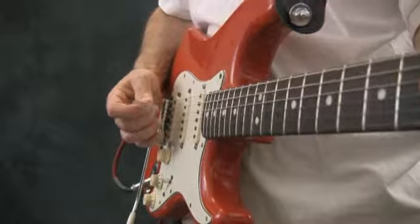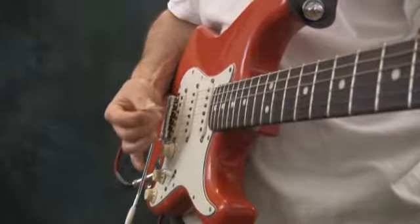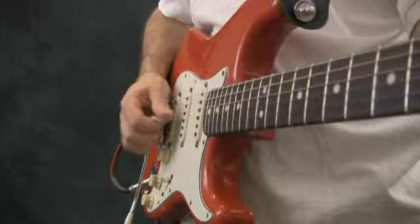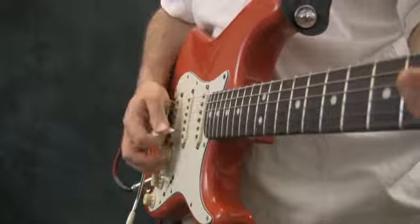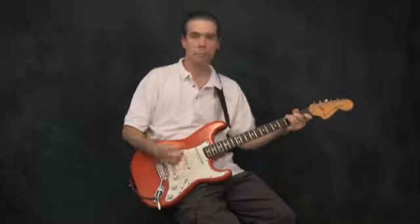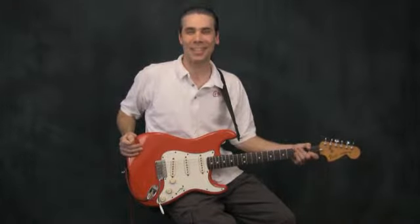Remember that you want to have a smooth and efficient motion with just enough pressure on the pick, and you want to lightly graze over the strings — don't dig in too far. All of this stuff can take a long time to learn, so be patient with yourself and your pick. We'll see you in future lessons.